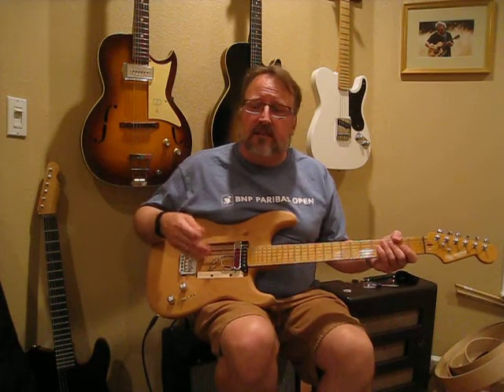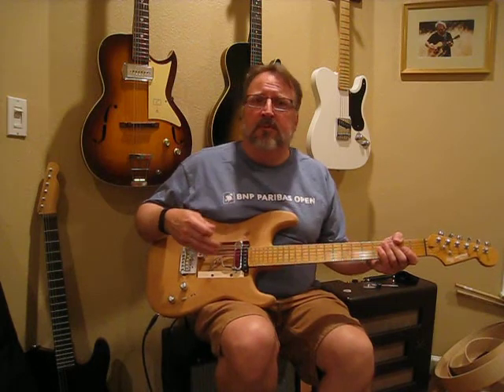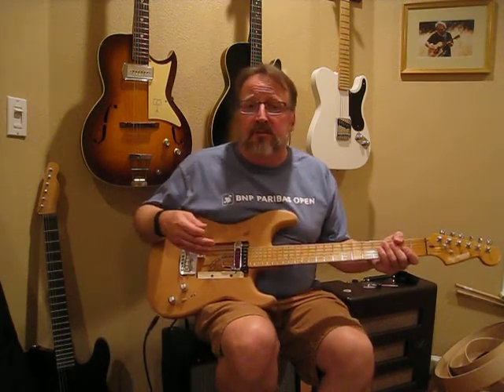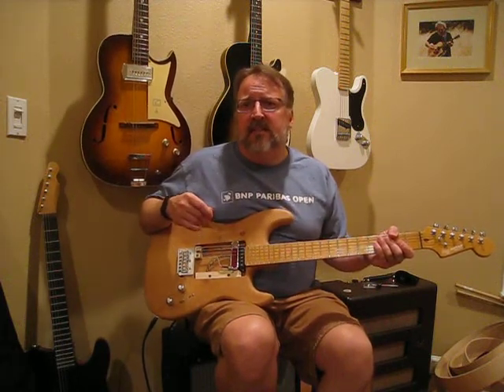So I wound a Tele neck pickup using the coil-within-a-coil form. I didn't have Alnico 2 poles available to me, so I wound with Alnico 5. And the interesting thing with Alnico 5 is, if it's a little bright for you, you just turn down your tone control. It's just a lot more flexible magnet than an A2.